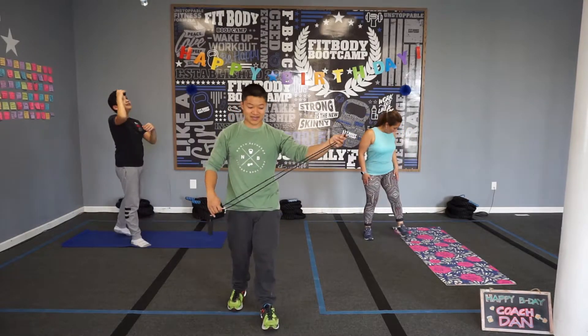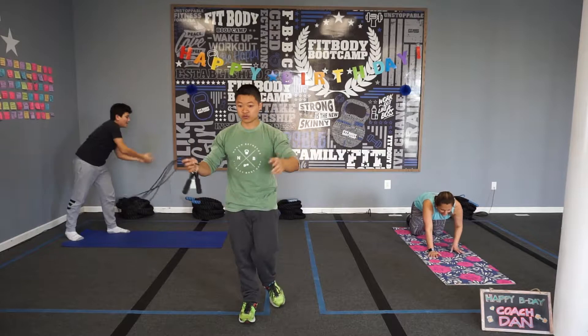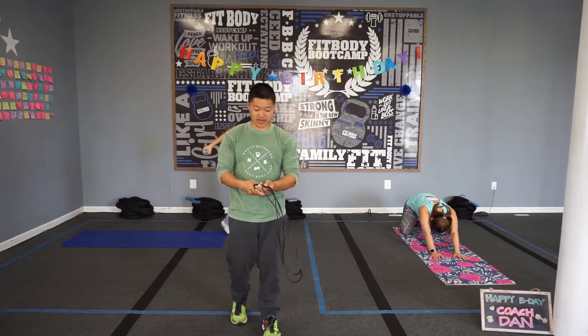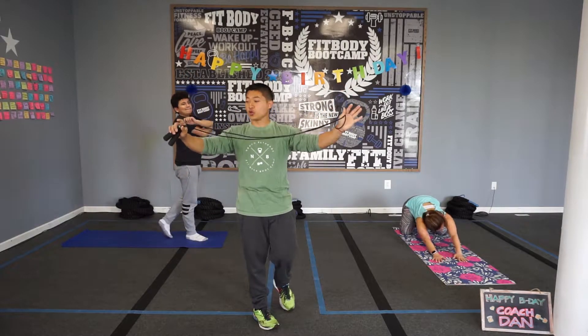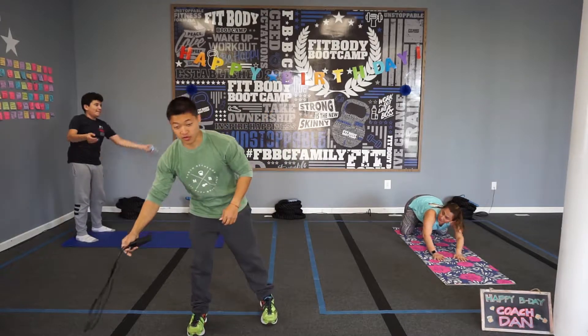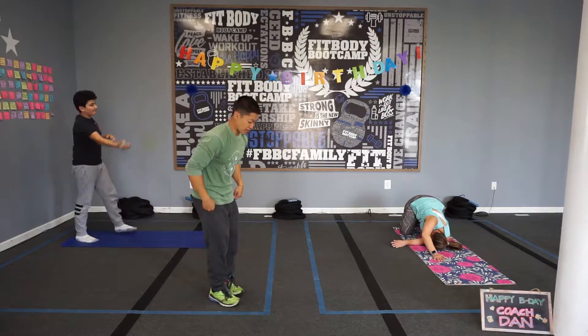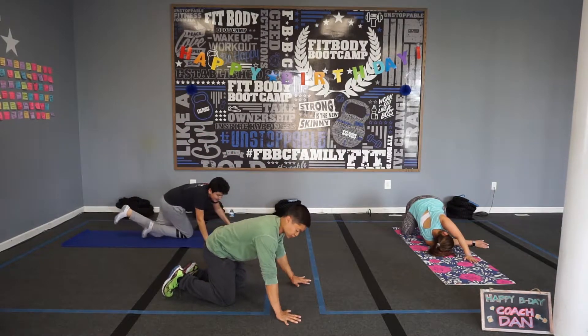Five exercises as usual. I'll talk about them and give you some options for folks at home, and then we'll start after that. We have a jump rope here for one of the exercises. When you come to the studio, you'll be able to run around the parking lot, but at home you have your jump rope as an option. Number one, we have a couple options: a kick-through or a wide knee mountain climber.